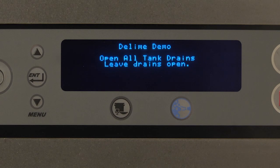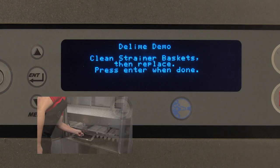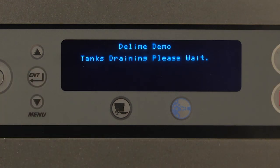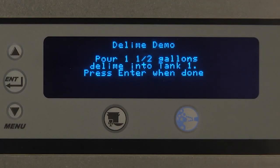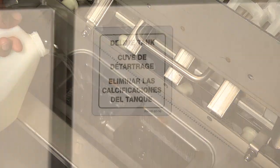Open all tank drains — leave all drains open. Clean strainer baskets, then replace. Press Enter when done. Tanks draining, please wait. The tanks will continue to drain before moving on to the next step. Close master drain, located at either the load or the unload end of the machine. Tanks filling, please wait. Pour D-Lime into tank 1, press Enter when done. The display prompts the user to pour a certain amount of D-Lime solution into tank 1, labeled in green. Pour solution into tank. Close doors and press Enter. The amount of D-Lime solution the user will be prompted to pour into tank 1 is dependent upon the custom D-Lime schedule designed for the machine.